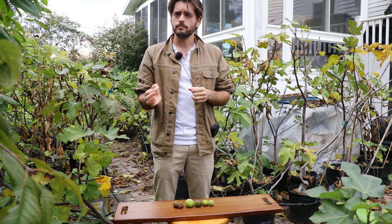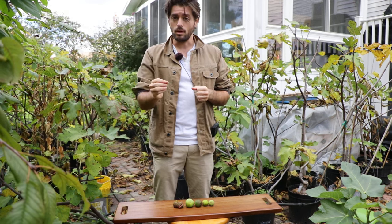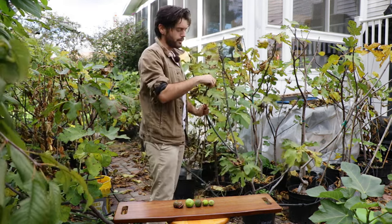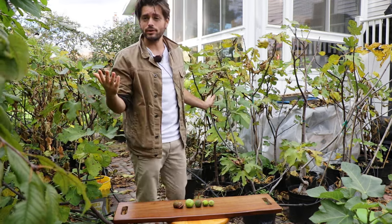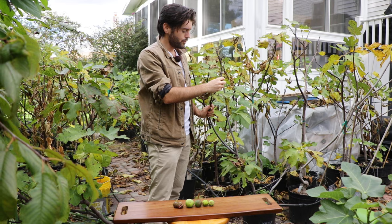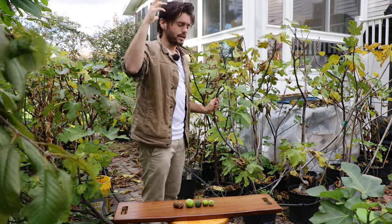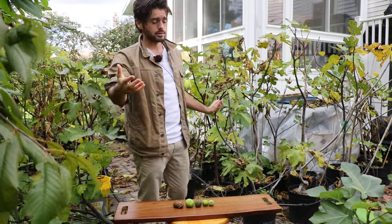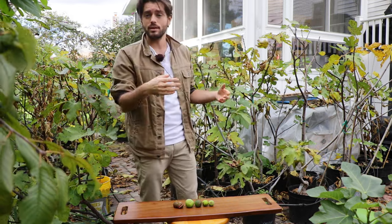People are wondering: if I harvest my figs or pick a fig off of the tree, can it continue ripening? The answer is no — that's the short, sweet, and simple answer. If we harvest the fig like the one here behind me, the answer is no because this fig is actually getting sunlight, capturing that energy through photosynthesis, and then producing carbohydrates.